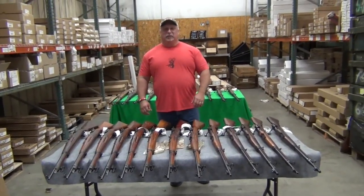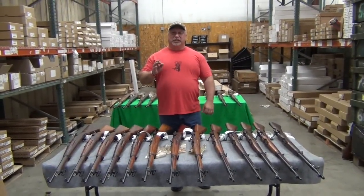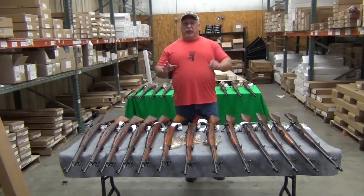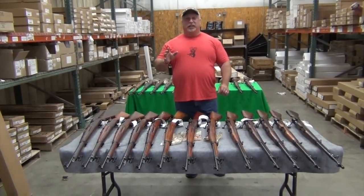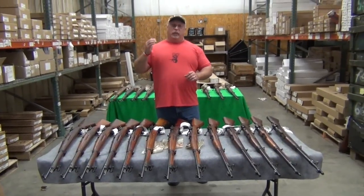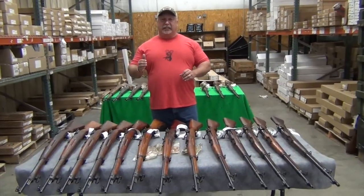Hey everybody, Ben with Classic Firearms here. Today is Monday, March the 6th, and we've got a special treat for you today and really all this week. We've got some surplus in — some different types of surplus, some things you haven't seen before — and we're going to be spending this week highlighting surplus.